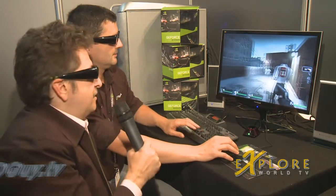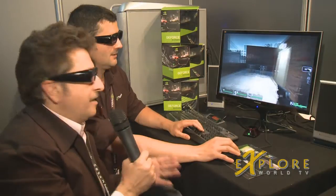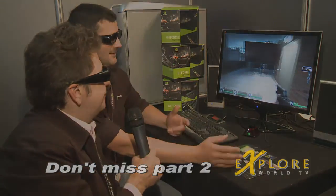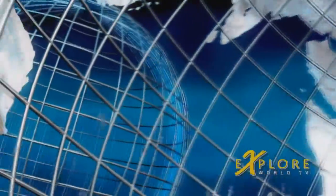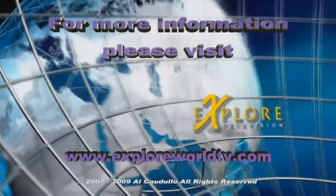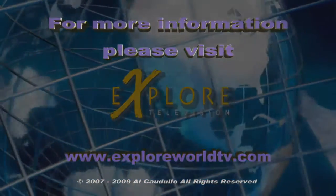The only thing bad about this is that I've got the glasses on and Stefan has the glasses on, but the audience doesn't have the glasses on. They're going to have to go out and buy an NVIDIA system in order to see it. That's all I can say — go out and buy one now. I'll see you next time.